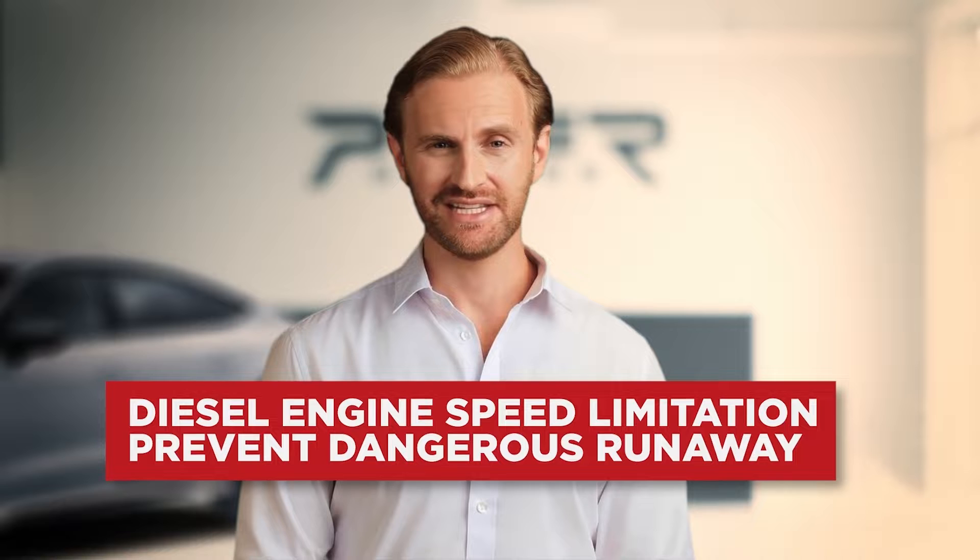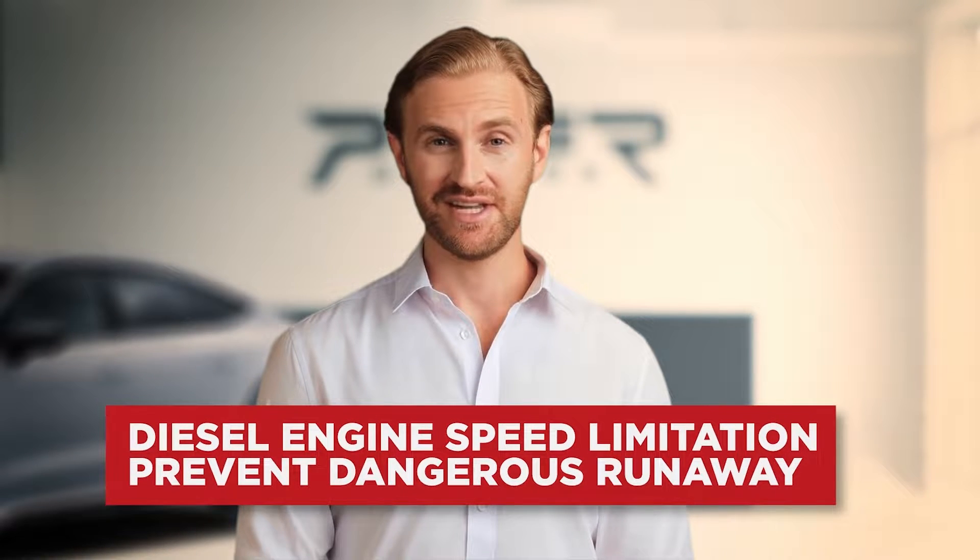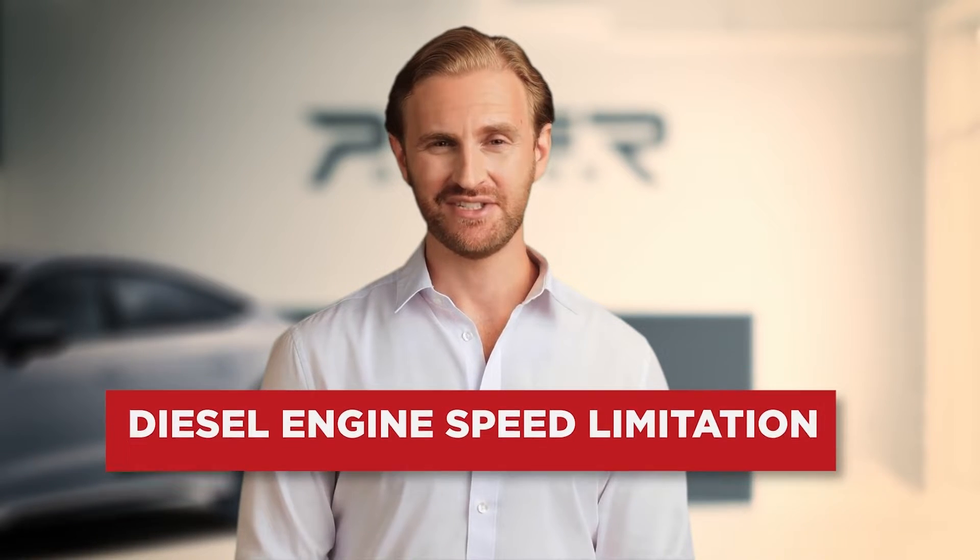Before we jump to the system, some theory which stands behind this topic. First of all, I want to mention that every diesel engine has a function that limits the maximum engine speed. This is very important because the characteristics of diesel engines might lead to a very dangerous engine runaway. In that scenario, the engine draws unintentional fuel, leading to over-revving, which might result in the damage of pistons, piston rods, or the entire engine block.